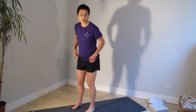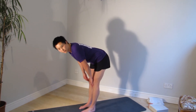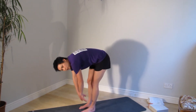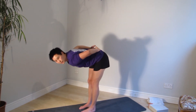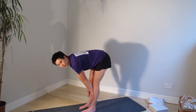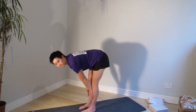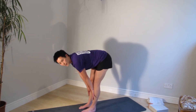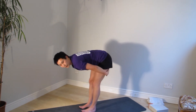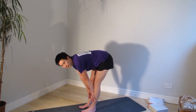Let's take this into a hamstring stretch — hinge at the hip with a straight back, as though you're going to do a deadlift, and just hang here. It's not so much about touching the floor, because if you need to curve your back to touch the floor, that's not good. Keep your back straight and lean in for as far as your hamstring will allow. Stick your bum out, put the weight towards your heels — lean back a little so you can really feel the hamstring stretching. And relax.